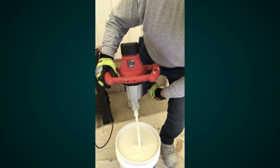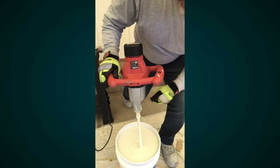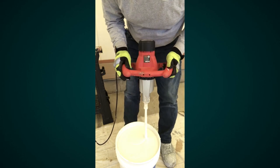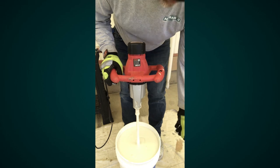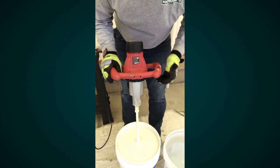Now you can see most of the clear liquid is gone and it's a lot creamier looking. I'll use the bottom of the basket, running it along the bottom to make sure I don't feel anything. It feels pretty good. I'm going to mix it for a couple more minutes just to make sure, and when I'm done I'll drop the mixer into this bucket of clean water and we'll be ready.